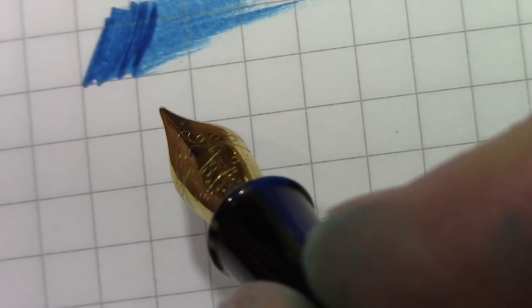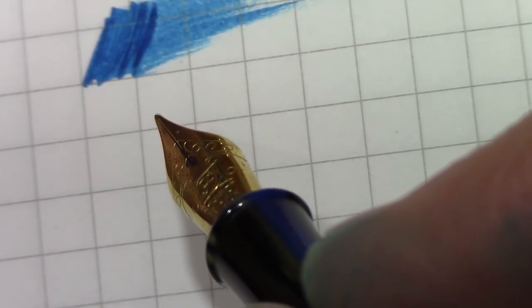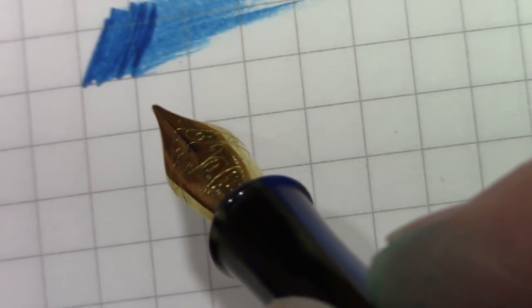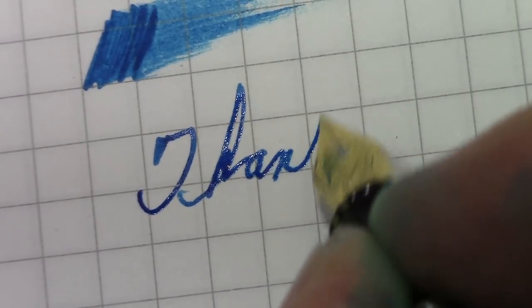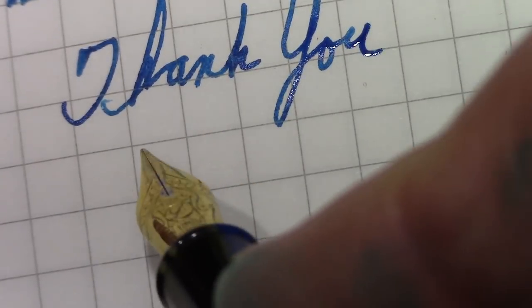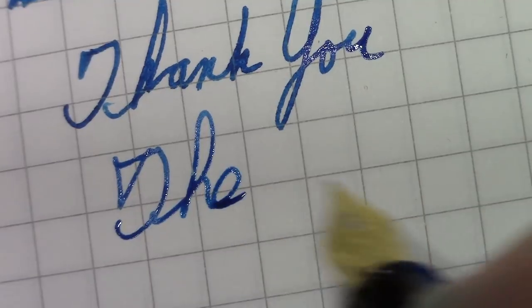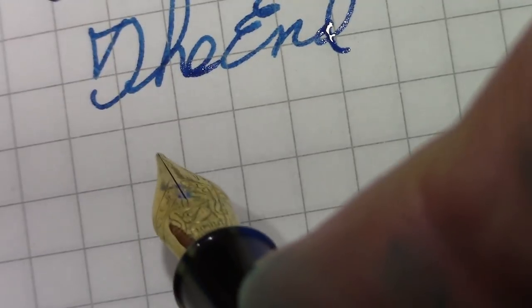Hopefully you found this interesting — looking at a pen that you may never see otherwise. I think all of us enjoy the variety of pens that are out there in the world and getting a chance to actually see them in action. Thank you for watching, may you have many great writing experiences, explore pens, inks, and paper — until next time, bye.